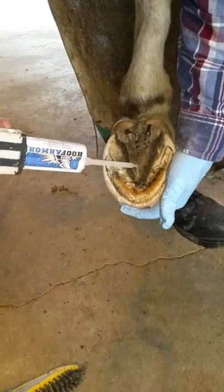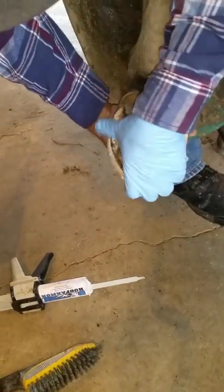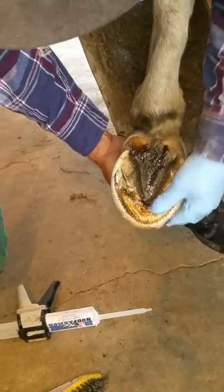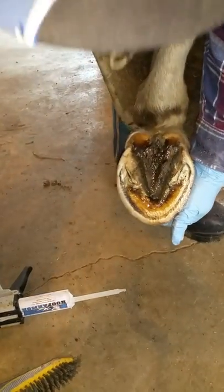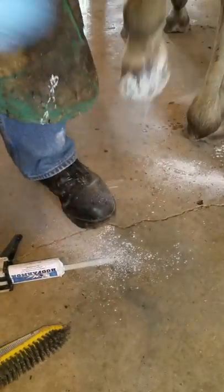We're applying to the frog and to the heel bulbs, again squeezing very gently and using the gloved hand to spread the Hoof Armor. Then we apply the talcum powder and we can put the hoof down.